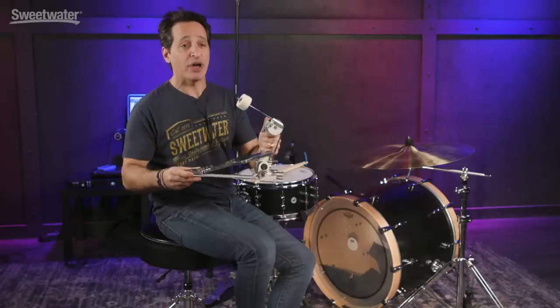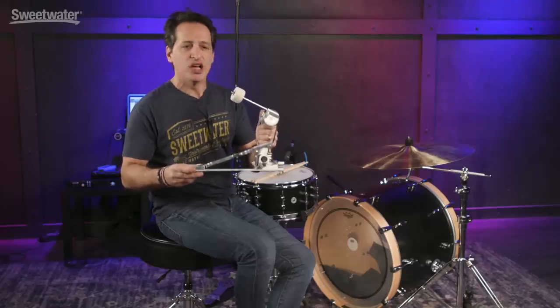There you have it everybody — the Sonar Jojo Mayer Perfect Balance Signature Kick Drum Pedal, designed by Jojo Mayer with the engineers at Sonar. Super smooth feeling pedal, lot of fun to play. If you want any more information about this or any other Sonar product, just contact your Sweetwater sales engineer. Thanks a lot for watching.